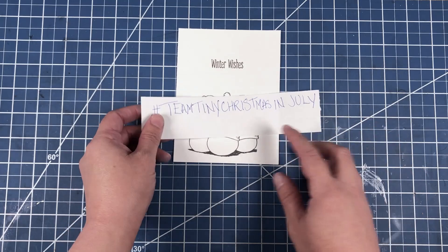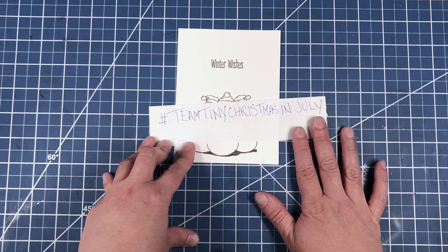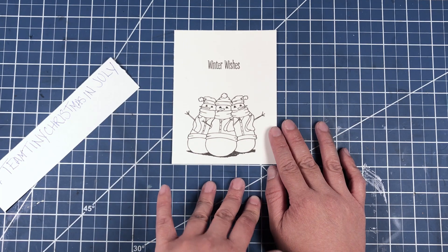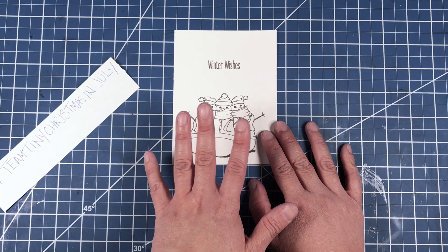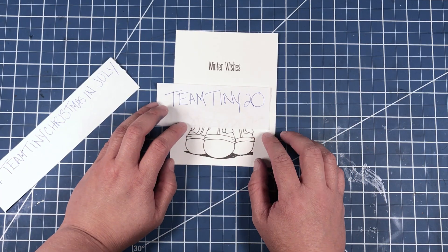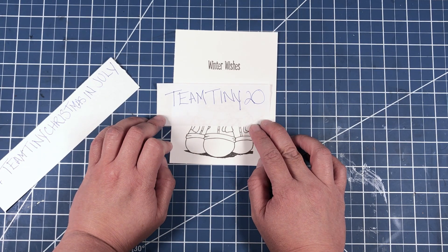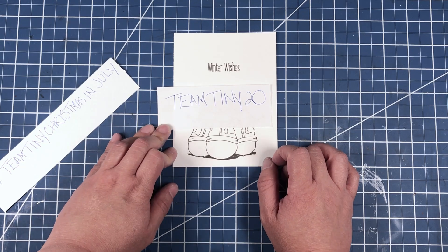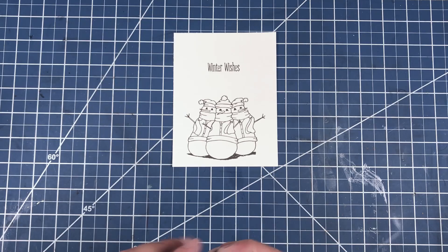Howdy, welcome to my channel! Today we are participating in the Team Tiny Christmas in July hop. Remember to use the hashtag at the beginning so you can find all the other channels participating. Our hop today is being sponsored by Joy Claire Designs — they gave each participating channel one of their Christmassy wintry stamp sets. The one I chose is Joy Claire Designs Snowy Greetings. From now until the 28th, use the code TEAMTINY20 at Joy Claire Designs to get 20% off any stamps, excluding the last call section. This code does not apply to dies or stencils — just stamps.